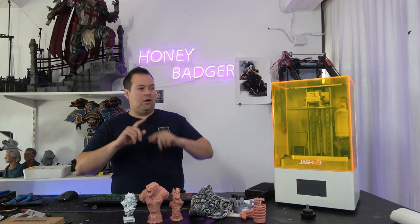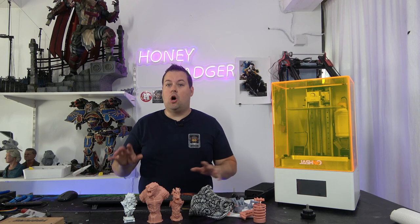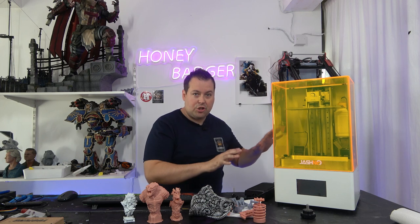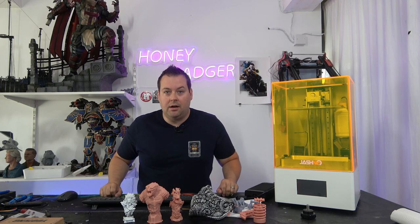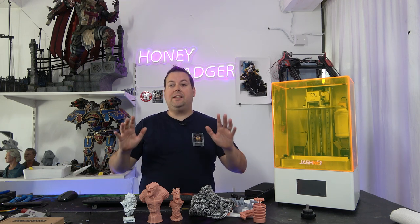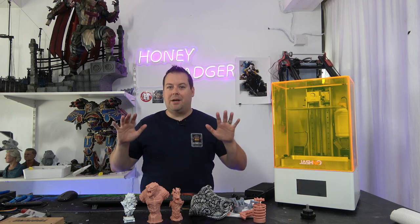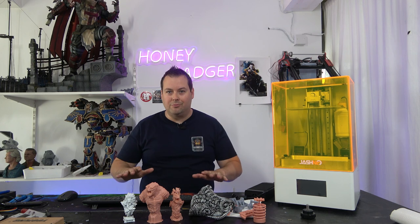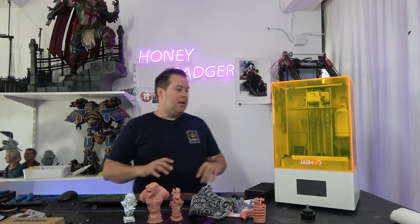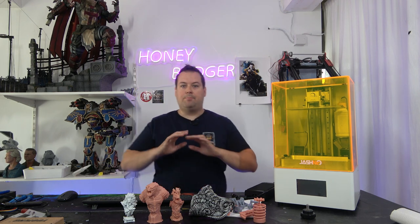I've been doing resin printing on and off since the original Anycubic Photon came out. This machine has made me fall in love with resin printing again. I don't often do genuinely gushy, overly positive videos - this one may very well be one of those. This machine is from Yeash NC, it is a 10.1-inch 8K resin printer packed full of features.